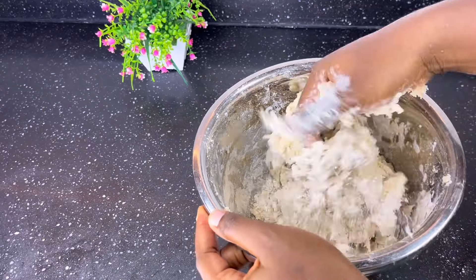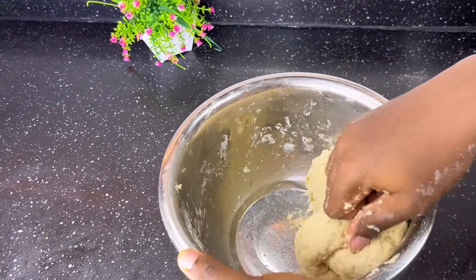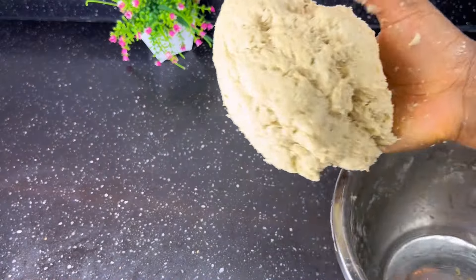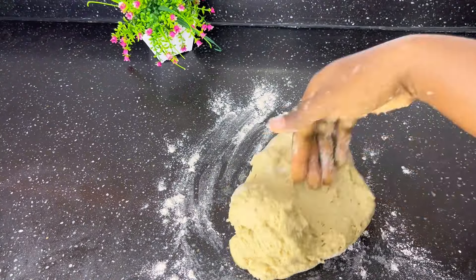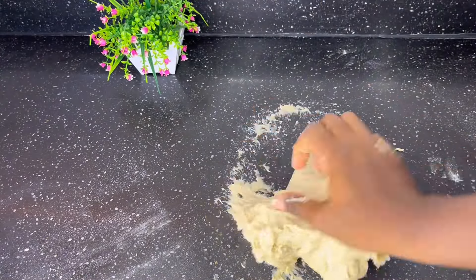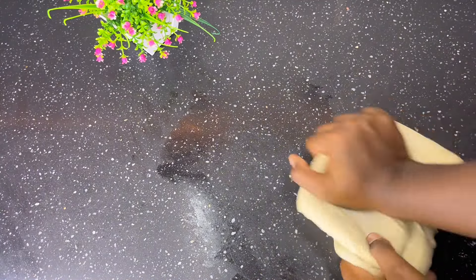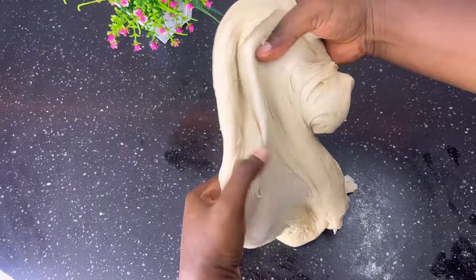You're going to mix this until it forms a dough. At first it seems like it's not coming together, but please keep kneading. Don't be tempted to add more water, because that's where the failure of this recipe starts. Just follow my instructions and I bet you'll have the best doughnuts. Sprinkle some flour on a work surface and knead the dough — if you haven't been to the gym recently, this is your arm workout.